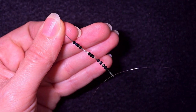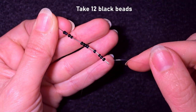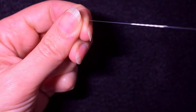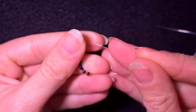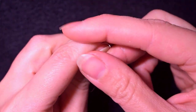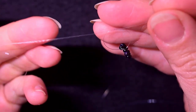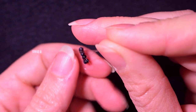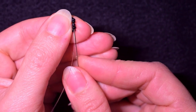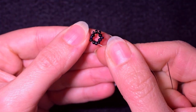On my first step, I take 12 black seed beads, slide them down, stick my needle in my mat, and make a knot by making a loop and going twice through it. I pull and make one more knot just to be sure it's all tight and secure.